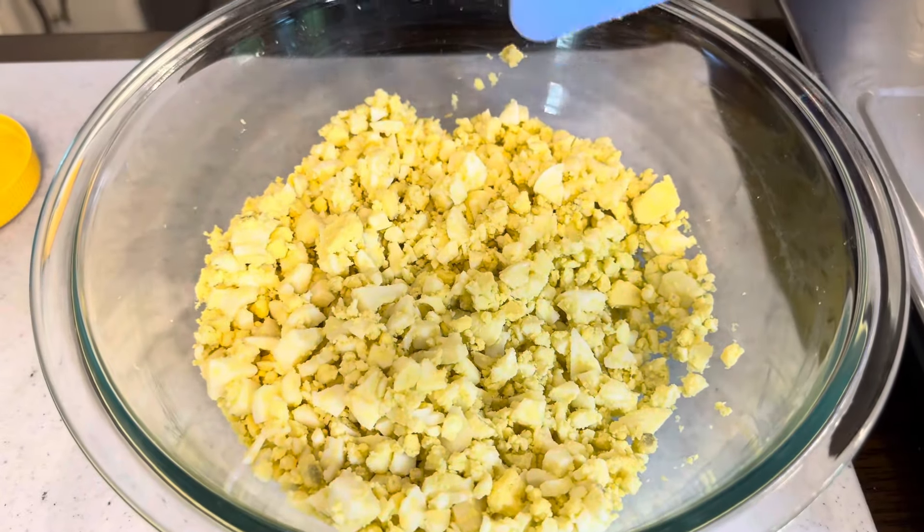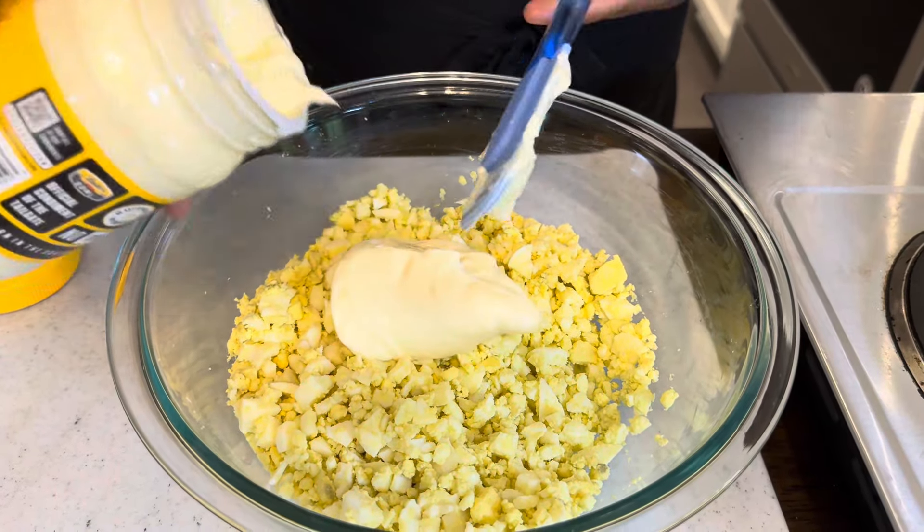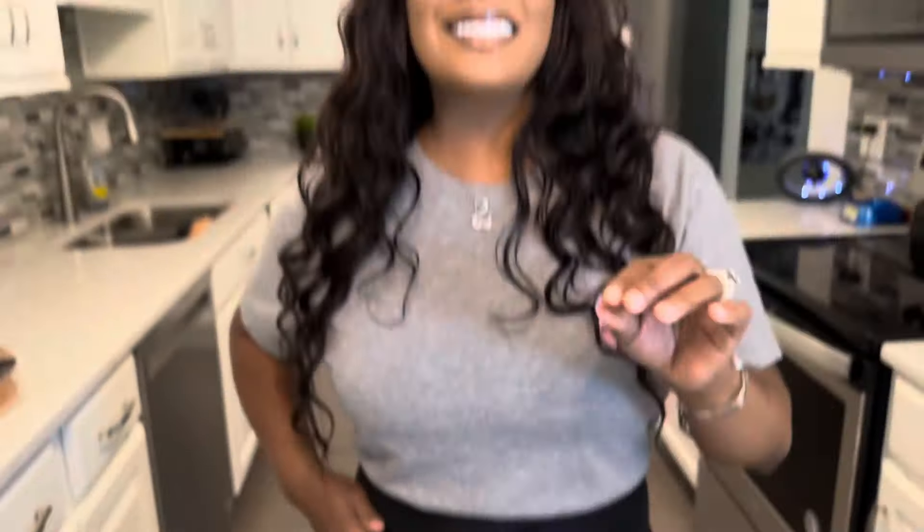We're going to start off with our mayonnaise. There is such a thing as dressing your salads too much. If you put too much dressing in your salads, it's a turn off — but you don't want it to be dry either. Start off with a little bit; you can always add more. If you put too much in the beginning, it's hard to take away. So I've started off with just a tiny bit of mayonnaise and I'll add more if I need to.